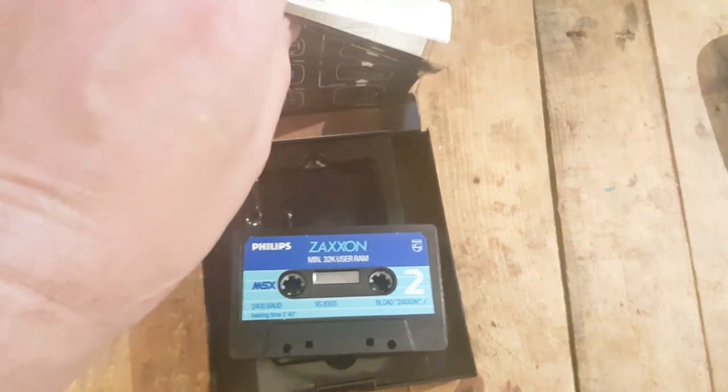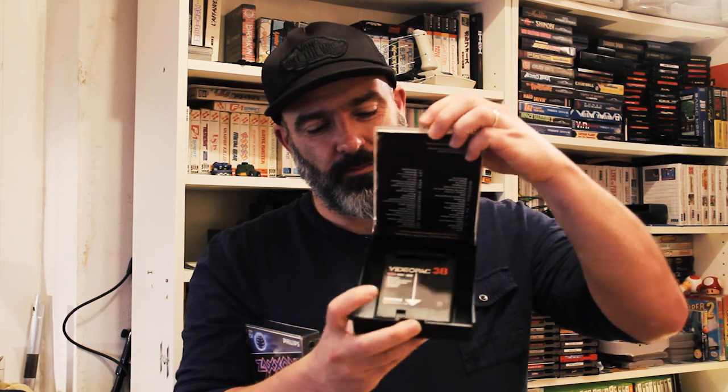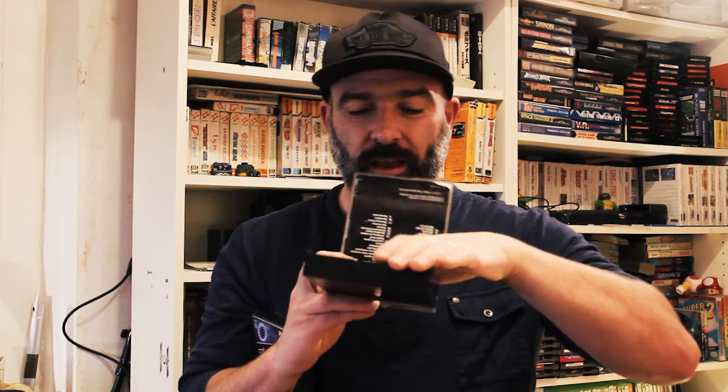What this is, it's essentially the video pack box. If I take a video pack game here — this is Munchkins, and this is essentially a clone of Pac-Man — but this is exactly the same type of box. It opens the same way, and instead of having the tape, you have the video pack, the Odyssey 2 as it's known in the US cartridge.